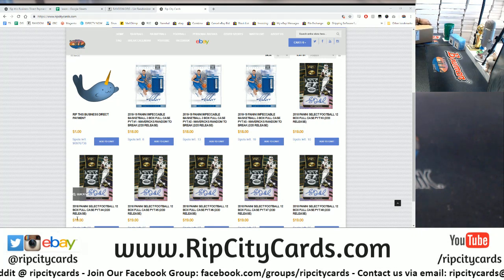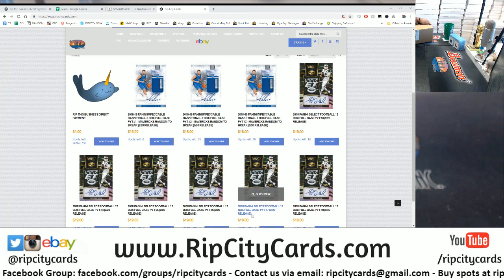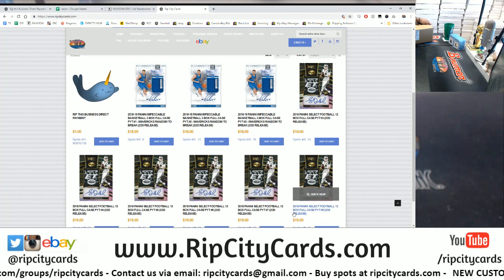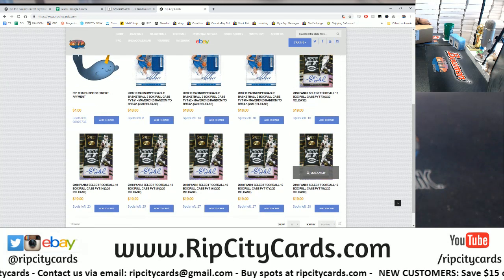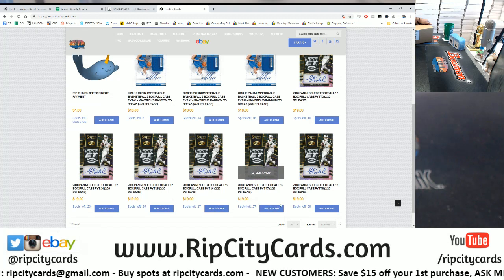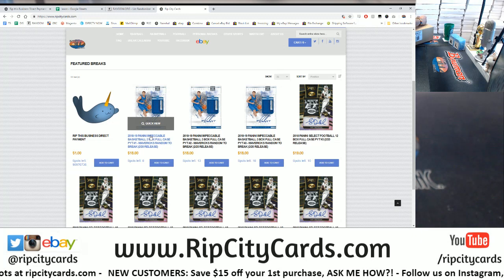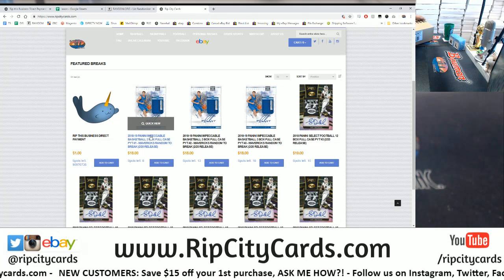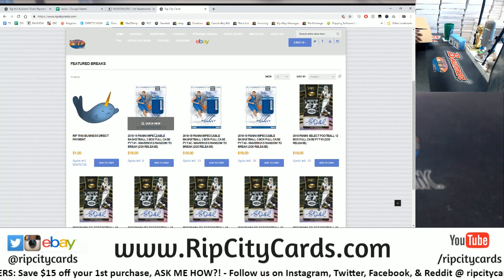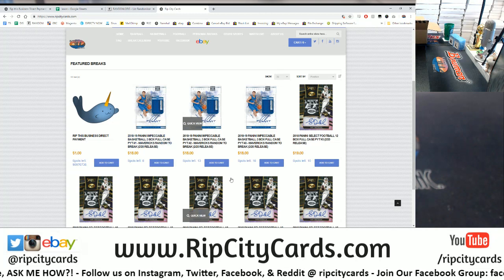Obviously, you want to check because each break is different. This is PYT three, four, five, six, seven, eight — so please make sure you read the title before you get into a break. Number three is the closest to filling with 10 spots left, so make sure you know what break you're getting into. With Impeccable, we're giving away the Mavericks, so all you have to do is buy a team and you could also win the Mavericks on top of that. New customers save $15 on their first purchase.